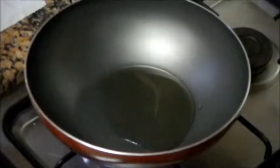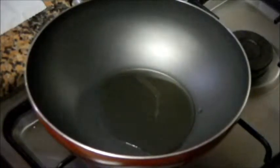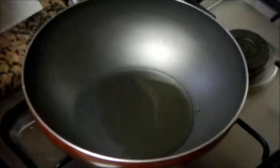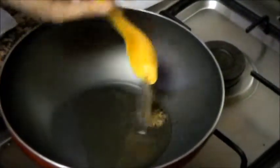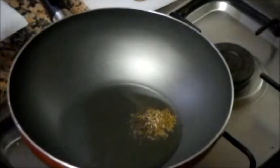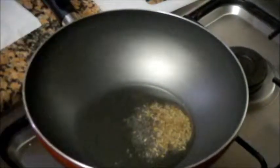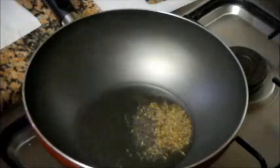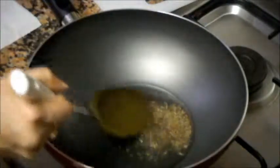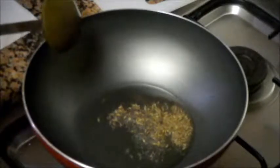Starting the recipe now. Oil is heating in a pan. Now add mustard seeds and cumin seeds. The mustard seeds are spluttering now.